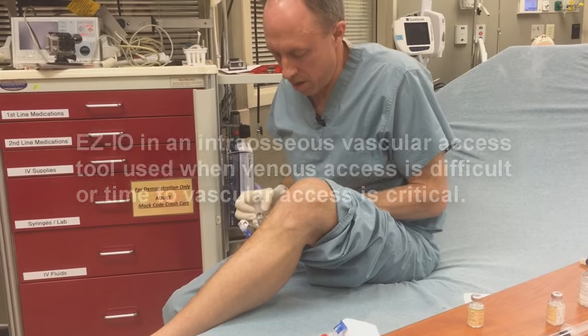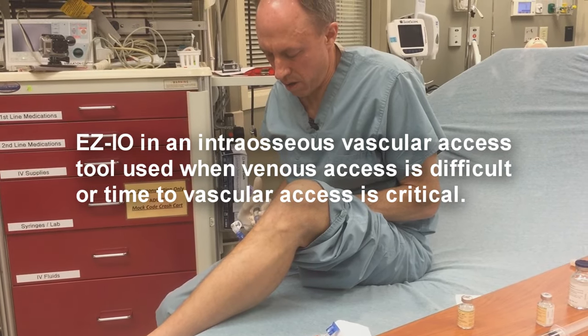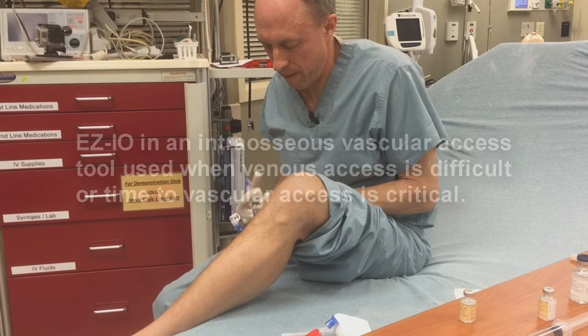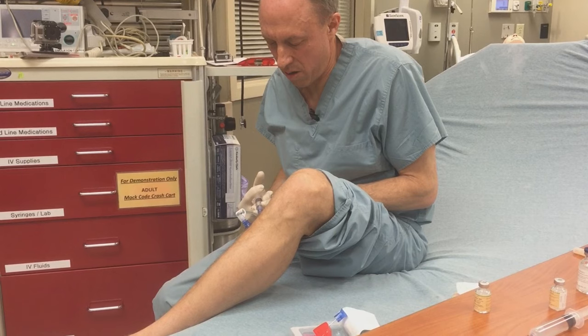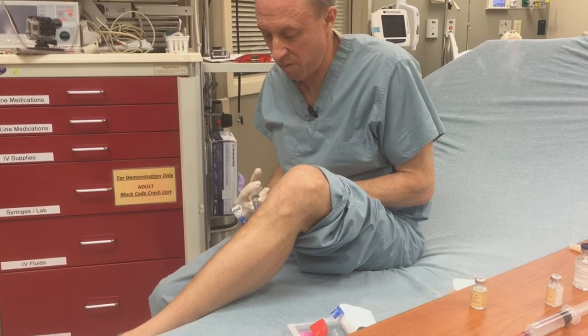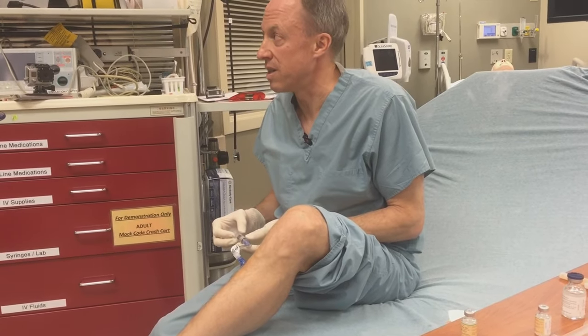Okay, there it is. So I'm going to push a little bit. If I push it slow, it doesn't hurt — well, it hurts, but it's tolerable. If I pushed it fast, it would really hurt. I can tell.